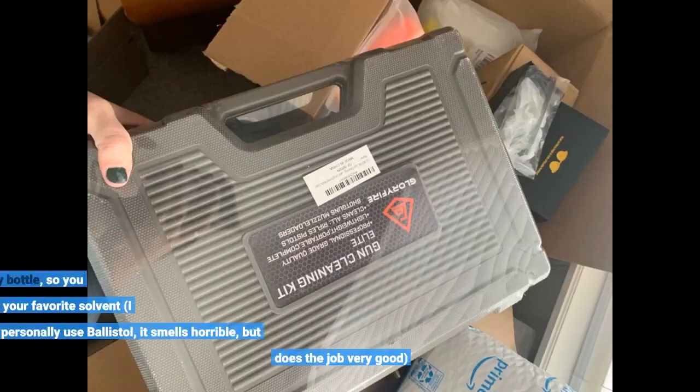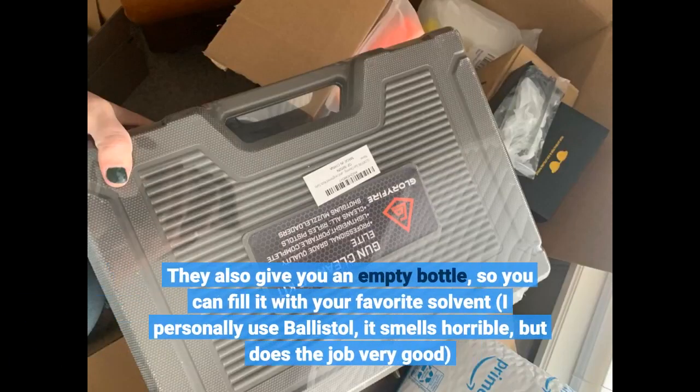They also give you an empty bottle so you can fill it with your favorite solvent. I personally use Ballistol — it smells horrible, but does the job very well.